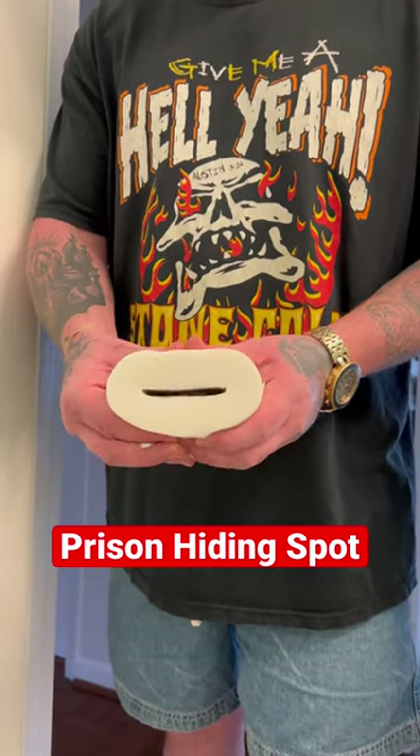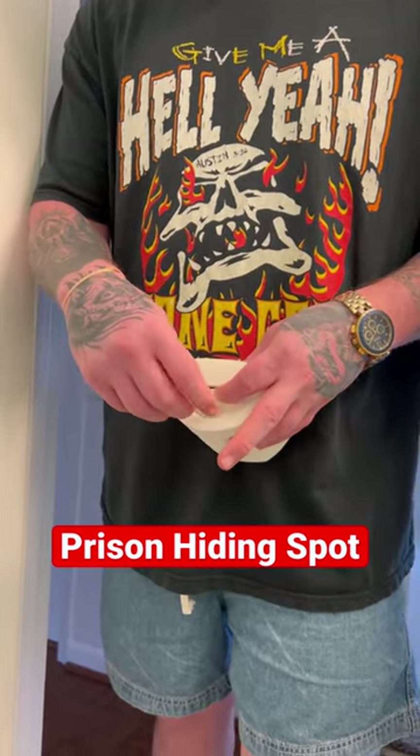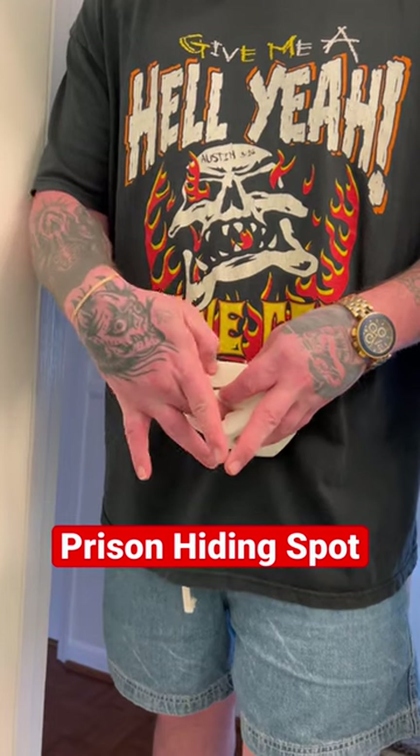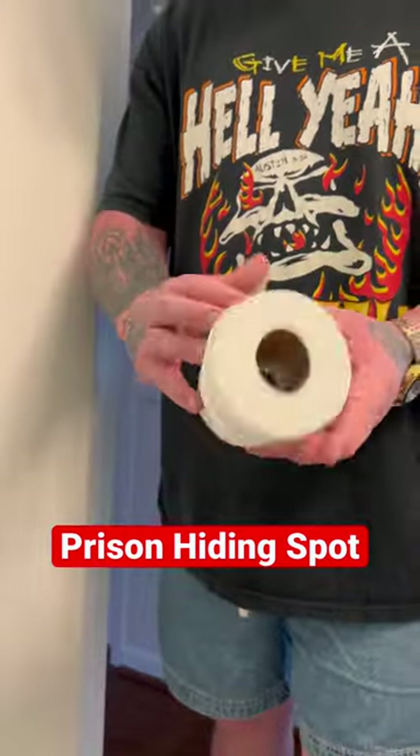Just squeeze the roll to kind of loosen it up a little bit. Then you want to part it somewhere in the middle, as close to the middle as possible, and just slip the contraband right there in that pouch. Straighten the roll back up to make it look nice and new, and there you go.